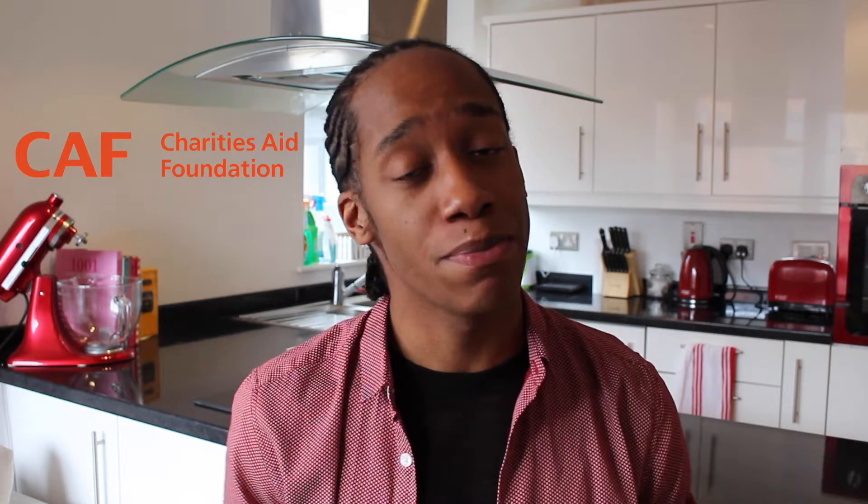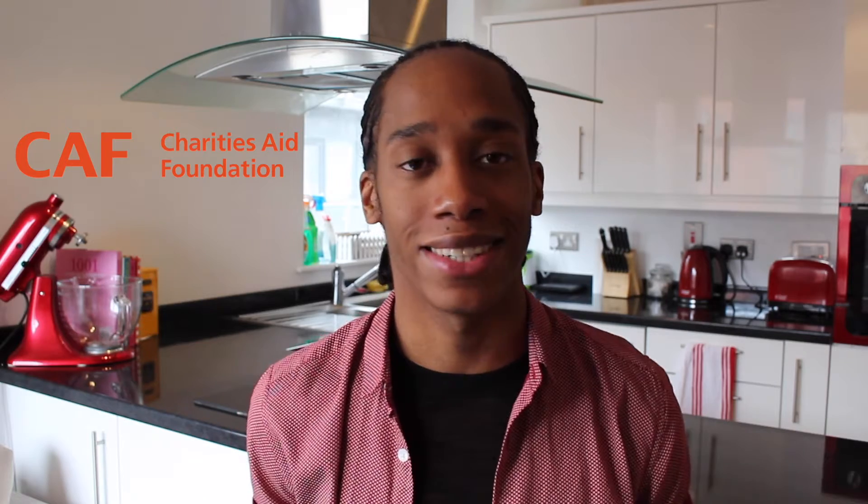Hello and welcome to Bradley's Baking Basics. For our first episode I teamed up with the Charities Aid Foundation. They work with some of the UK's biggest brands such as O2, BT, Sainsbury's and some of the UK's biggest charities including Cancer Research UK, the RSPCA and Save the Children.